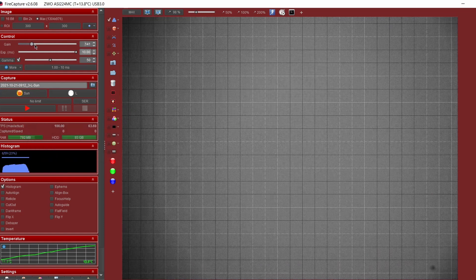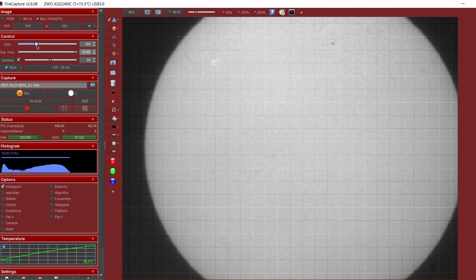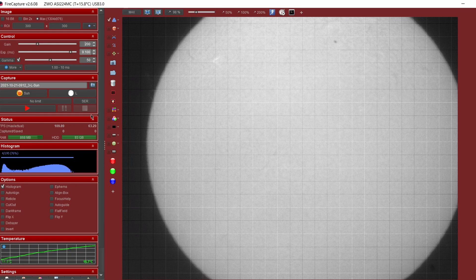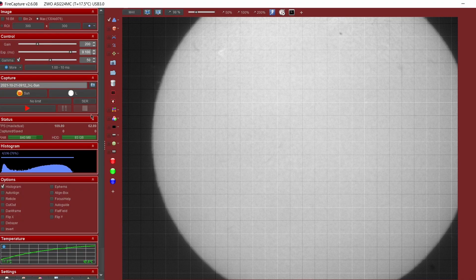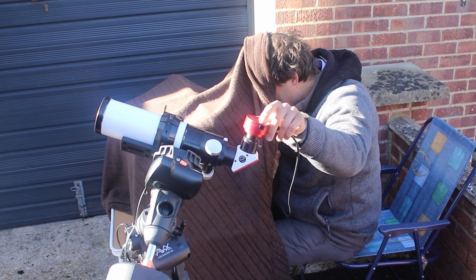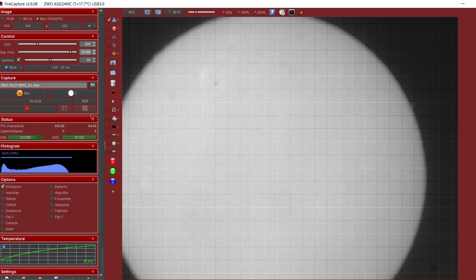Now we're lined up — the first thing to do of course is to achieve a good focus. With the sun filling the field of view that's fairly easy to achieve. I find it easiest to use the limb of the sun to judge focus. I'll adjust the histogram setting to around about 80% using the full field of view. The next thing to do is to rotate the camera so the tracking slow motion controls on the handset are lined up north-south, so I know which way to press the buttons to drive around the sun.